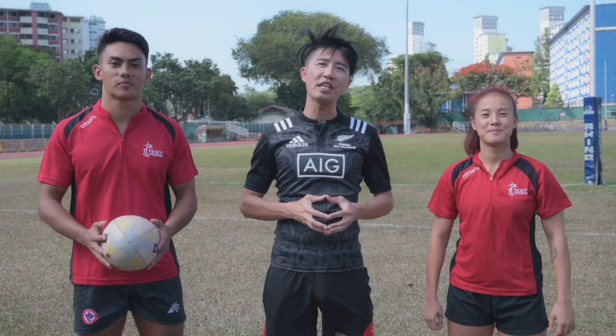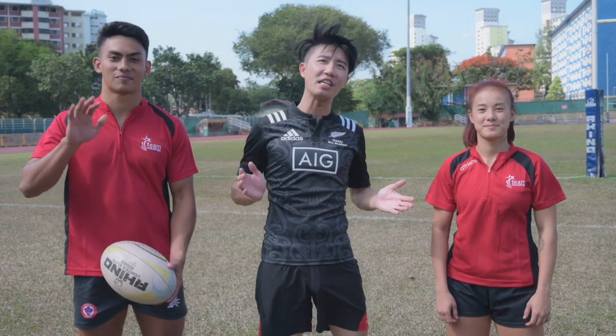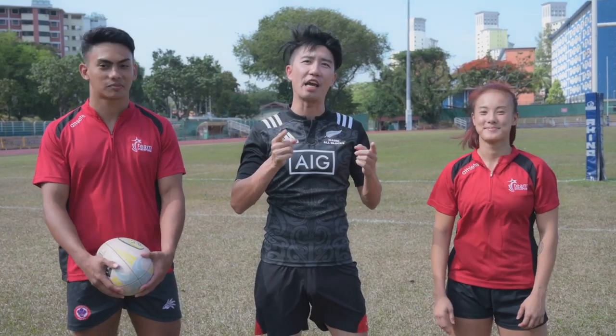Hi, I'm Gary Young, and today with me are Team Singapore Ruggers Adam and Eunice, and we're gonna learn how to kick a rugby ball.